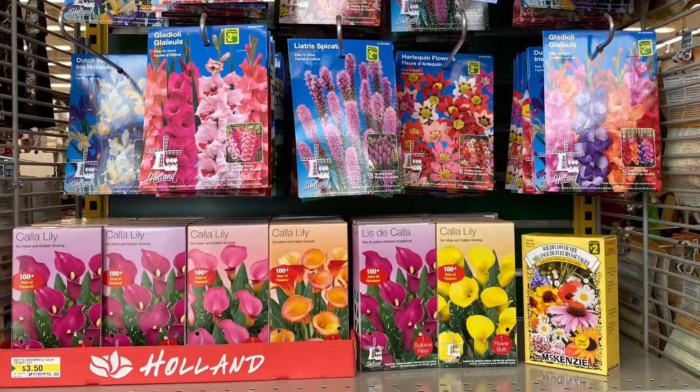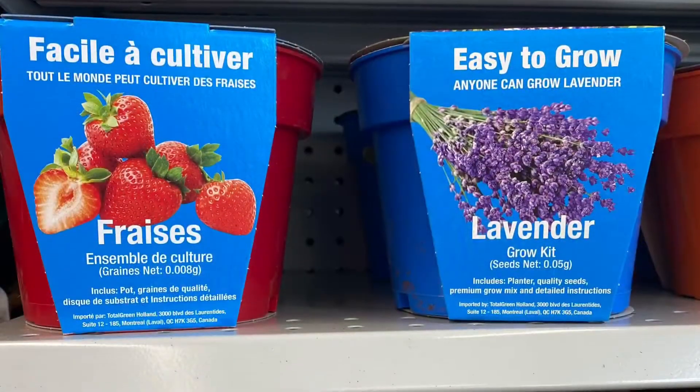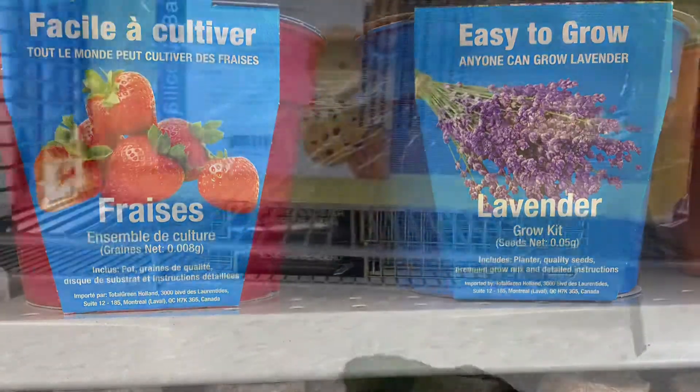Lots of pretty flowers — $2.50, and $3.50 for the calla lilies. More great planters. And the Grow Your Own kits — they had the strawberries and the lavender. Hadn't seen the lavender before.